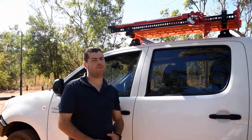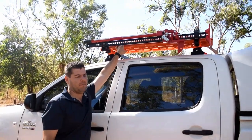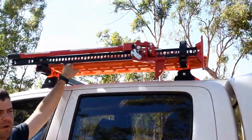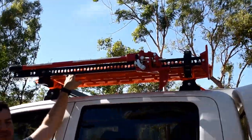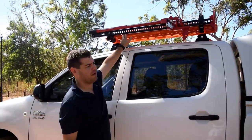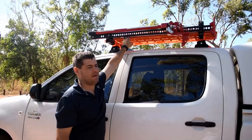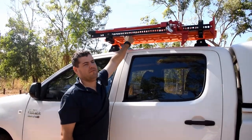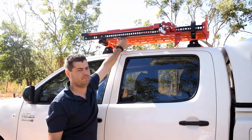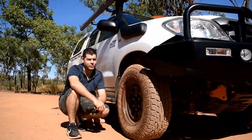On the left side of the roof racks we've got our high lift jack and our max tracks. The max tracks would normally stay in the drawers, but the car's fully loaded for the trip we're about to do, so they're up here for now. Leaving them up here is just an invitation to steal them, so they'll probably come off as soon as we've finished our trip.